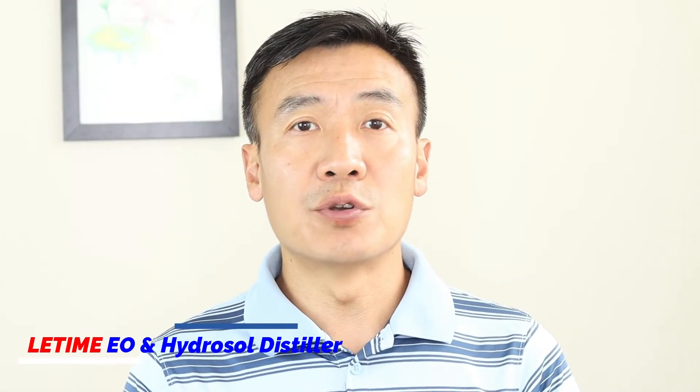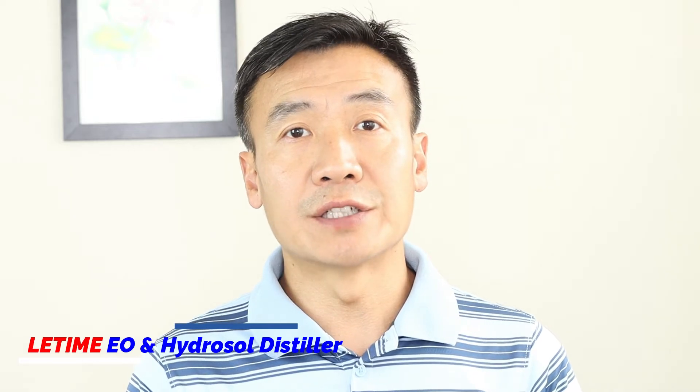Hello, this is Dr. Liu at Li Tai. In today's video, I want to show you a steam distillation to make hop hydrosol and essential oil.